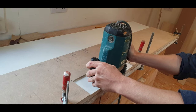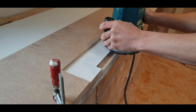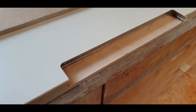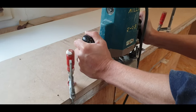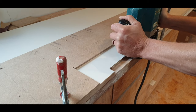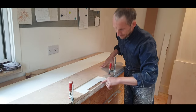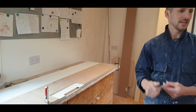It did burn a little bit there — that's what happens with ply. There's a little step here so I'm going to go around once more to take that line off the face. That's the best it's going to get, in terms of the burn and that mark. I like the look of the handles — it's a lot of faff for one handle though, isn't it? What's wrong with just a knob?